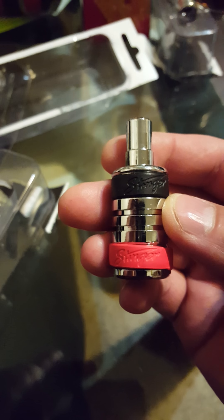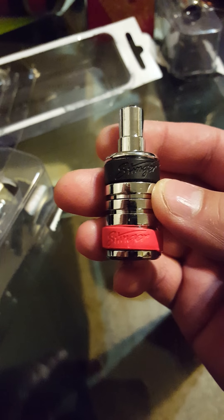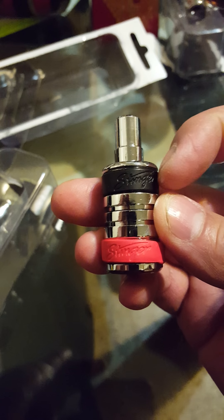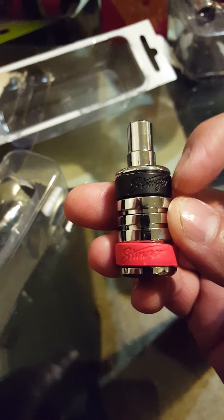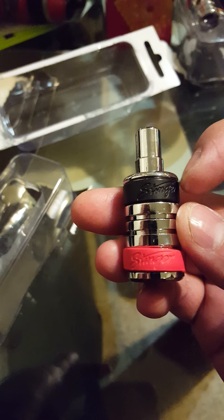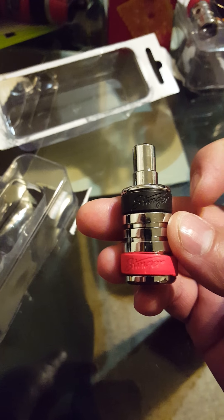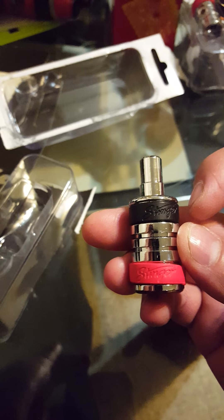Black is negative, red is positive — a Stinger positive. You will change out the band if it is for your positive power line going to your amplifier.